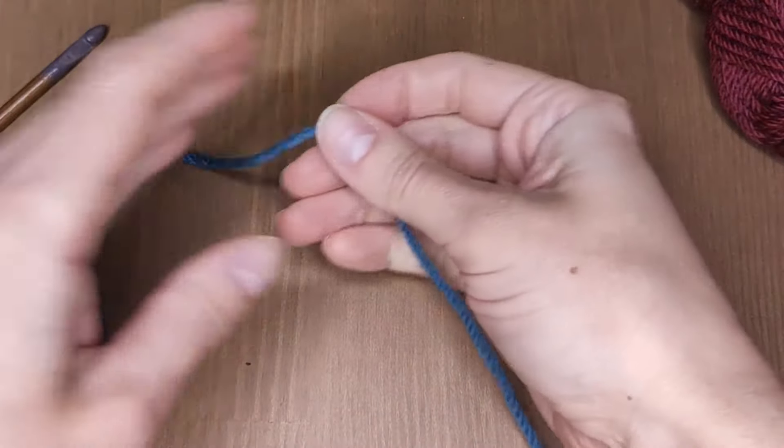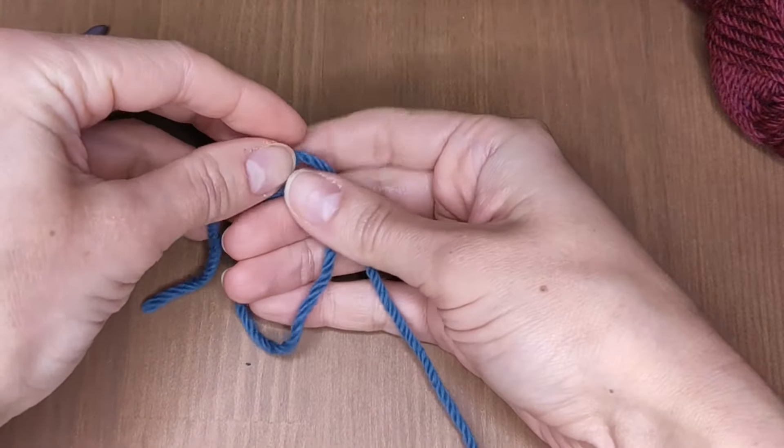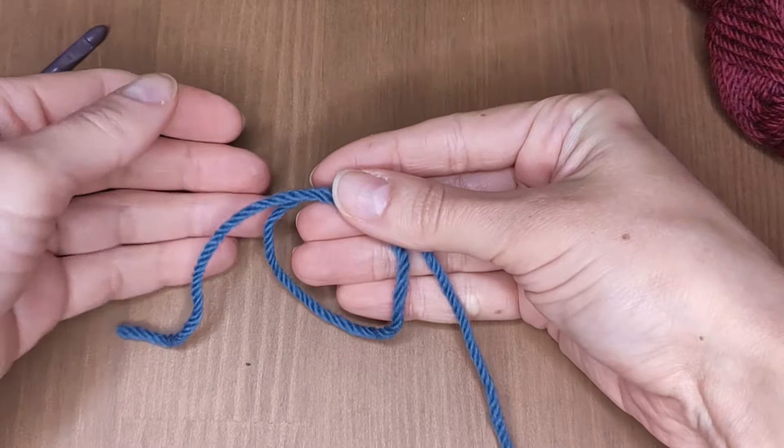This method will work with absolutely any yarn, so it's not important what materials you use here. Start with the simplest knot, like this, but don't tighten it.